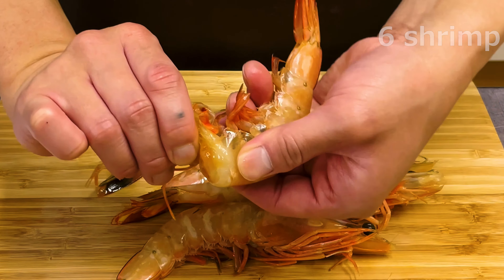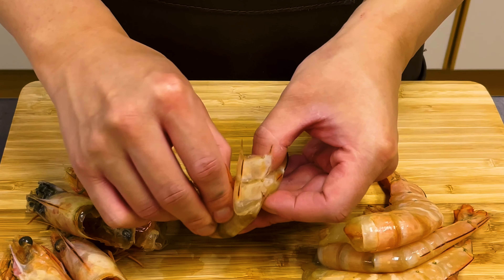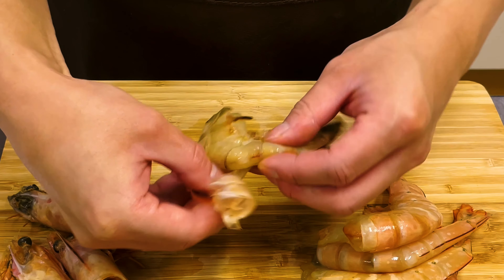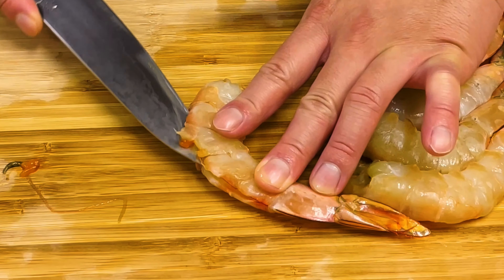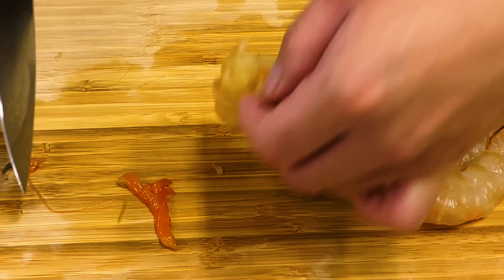When peeling the shell, leave the tail shell on. However, if you fry it as-is, it will cause the oil to splatter. How to prevent oil from splashing will be explained later. Rather than using a bamboo skewer, it is easier to make a cut in the back with a knife and remove the vein.